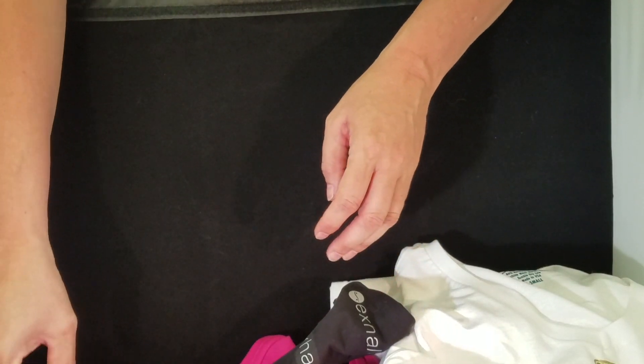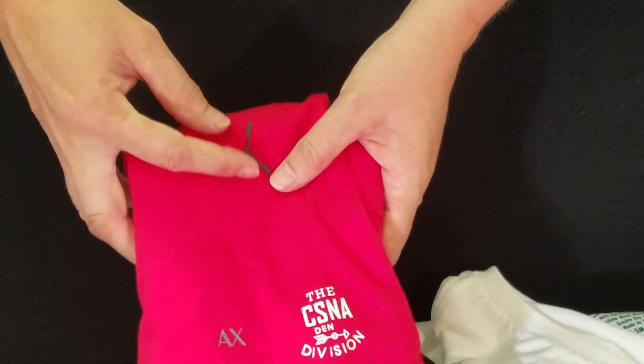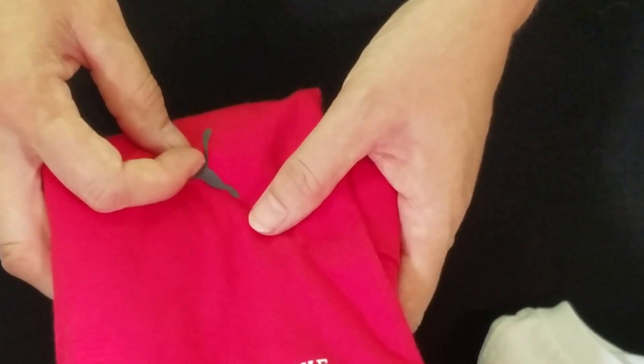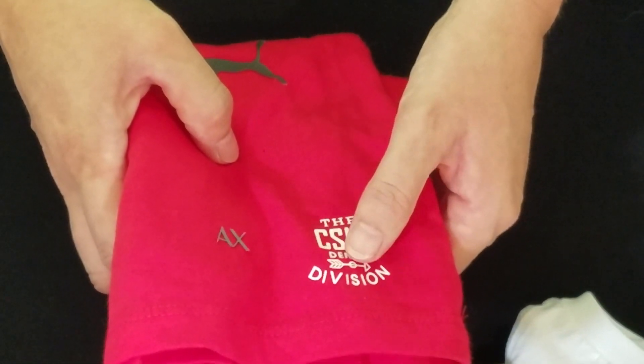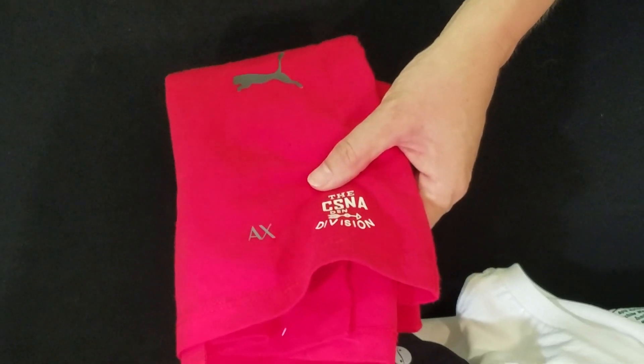The last type is called silicone 3D. These transfers are raised and stand off of the garment. They can be used on most types of fabric and can be in one or multi-color logos. They offer a really unique look and feel, and they can be applied with a regular iron or heat press.